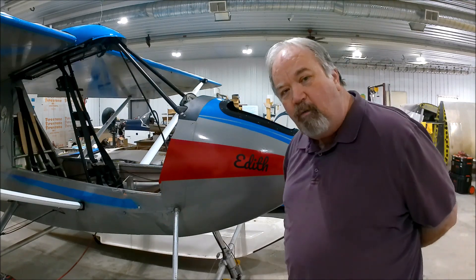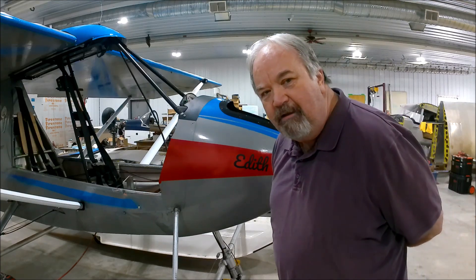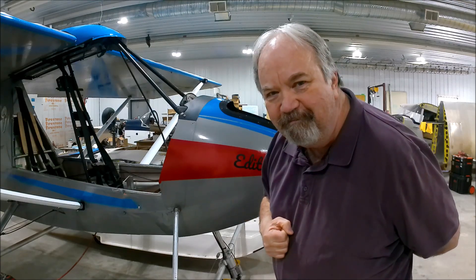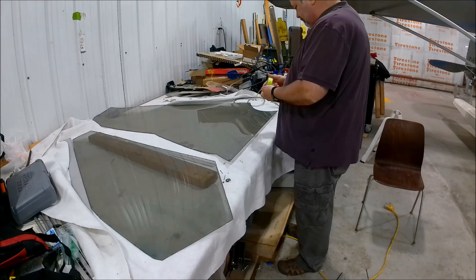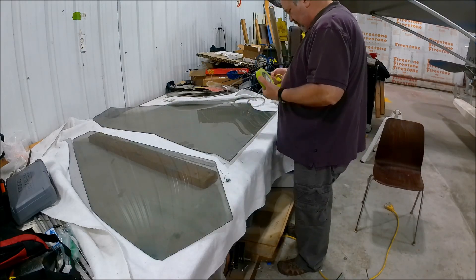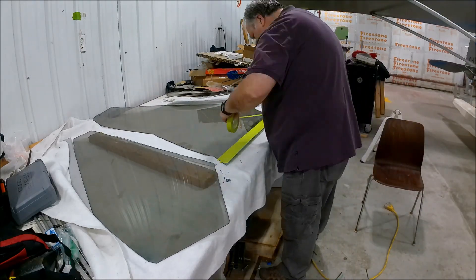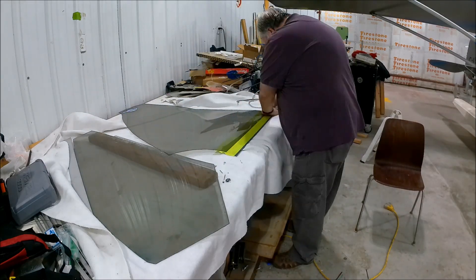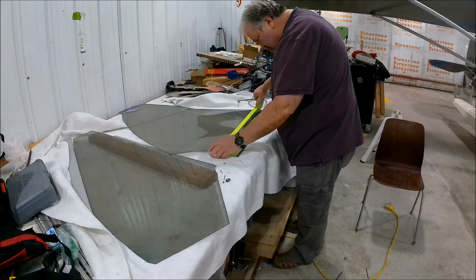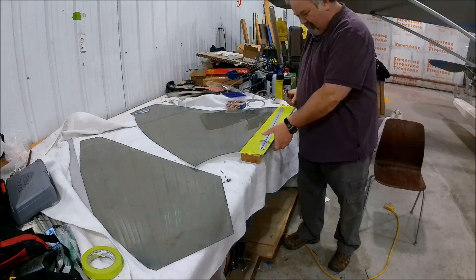Onward to working on that windshield. What follows is a brief construction montage — me narrating as I speed everything up to 16 times normal speed. I'm laying tape onto the windshield.